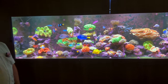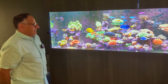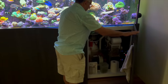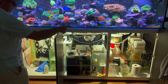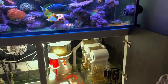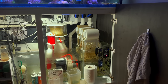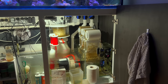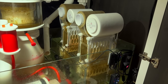Let's keep going with the equipment and tell us about the filtration — the engine room on this tank. So the water drops in from the overflow and goes through two Clarisea Gen 2 5000s. I decided to split the flow because I wasn't sure one would have been capable of handling it, so half goes to the front and half to the back.